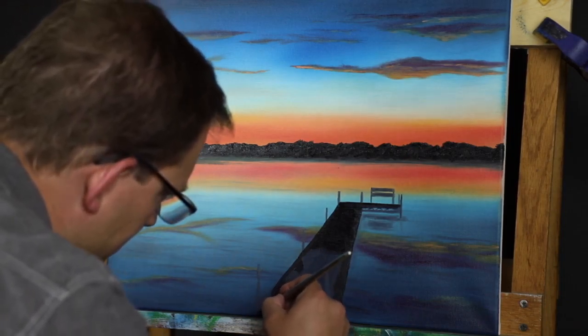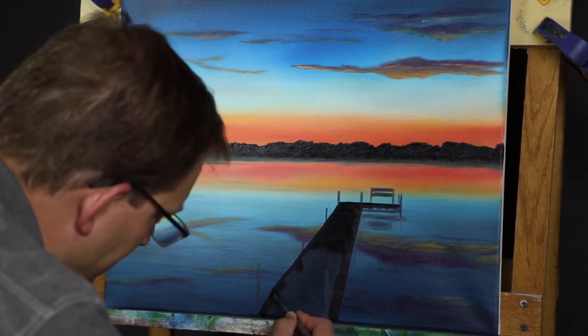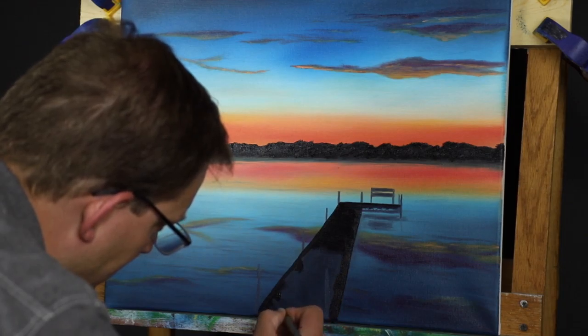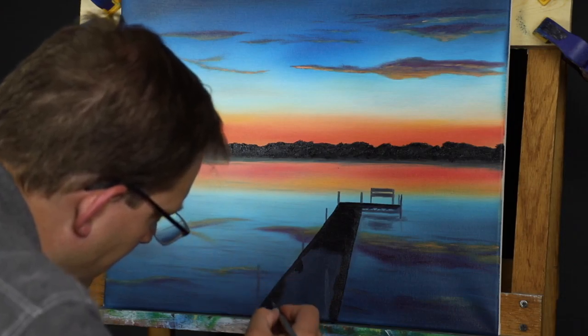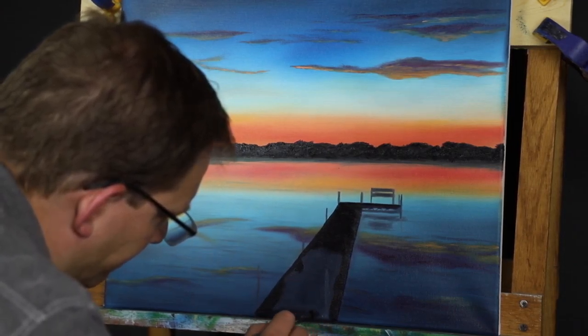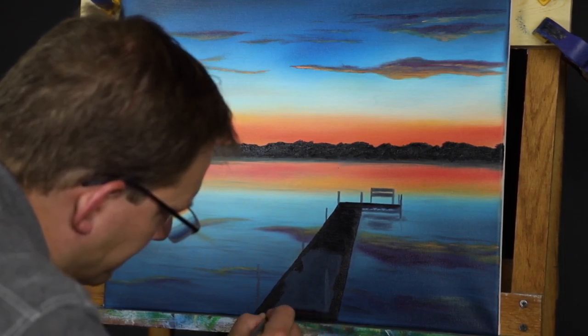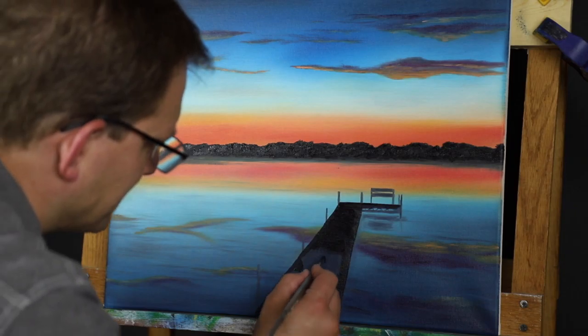The way I have this easel set up, it's a little hard to work on this right at the very bottom edge. I guess you could argue that's a good reason to frame it, so no one can see your screw-ups — screw up just on the edges if you can.